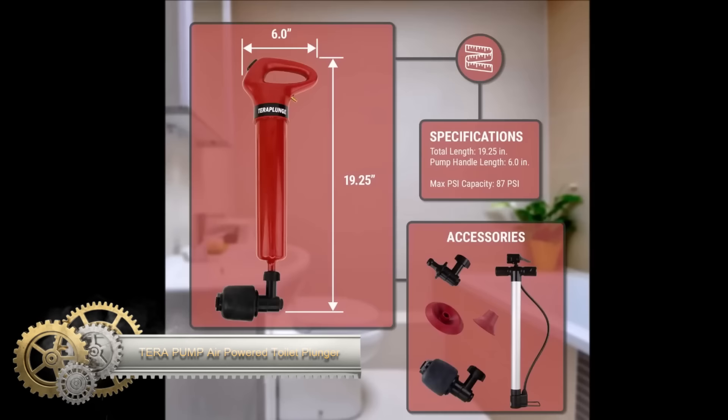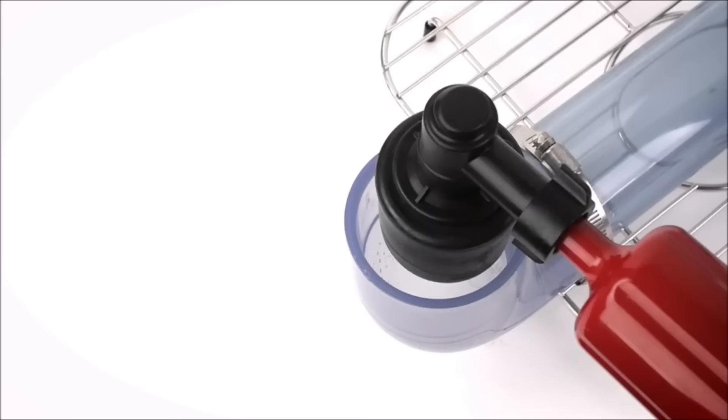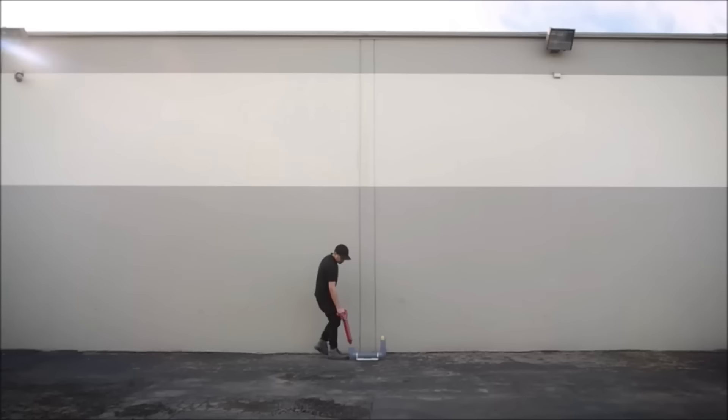The TerraPump air-powered toilet plunger is a high-pressure drain unclogging tool that utilizes compressed air to effectively clear tough clogs in toilets, sinks, floor drains, and more. With a maximum pressure of 87 psi, it can break up most household clogs, and its expandable plunger head creates an airtight seal for maximum effectiveness.